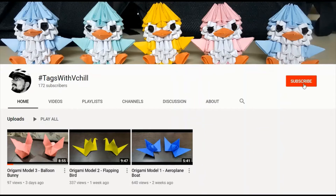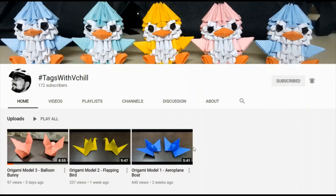Guys, subscribe to my channel — hashtag VChill — and click on the bell icon to get notified about the latest videos. Hey guys, welcome back! In this video we'll be doing an origami 3D fish model. It's not 3D origami fish model, but it's origami 3D fish model. So without further delay, let's check it out.